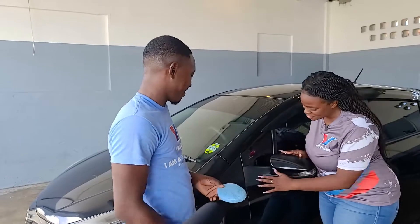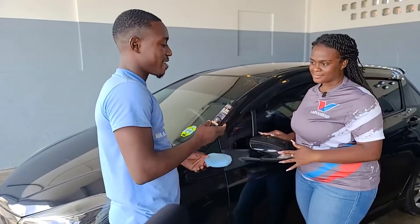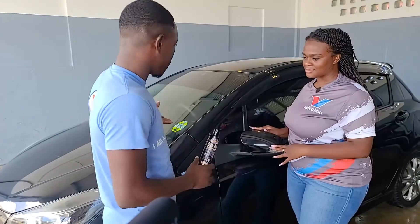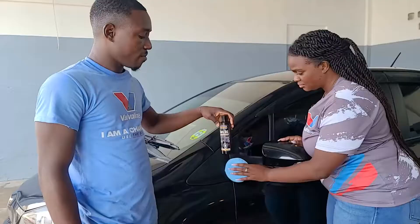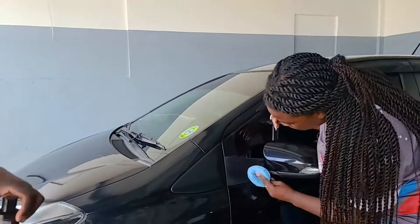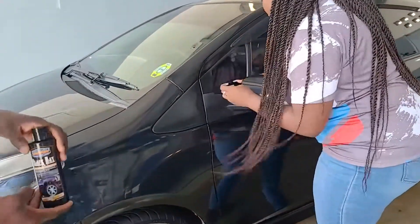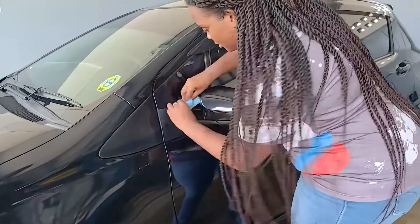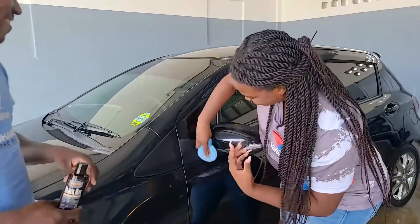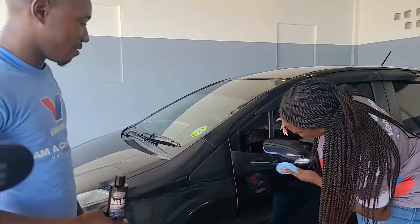Shakil, this rubber trim over here looks a bit dull — what can we use to fix that? That's why we have the Black Maks. Black Maks can be used on vinyl, rubber, or exterior trim. You can also use it on the interior of the car. So we're applying it on the applicator pad and working it into all the little creases. Apply it on all the plastic and trim pieces as well.